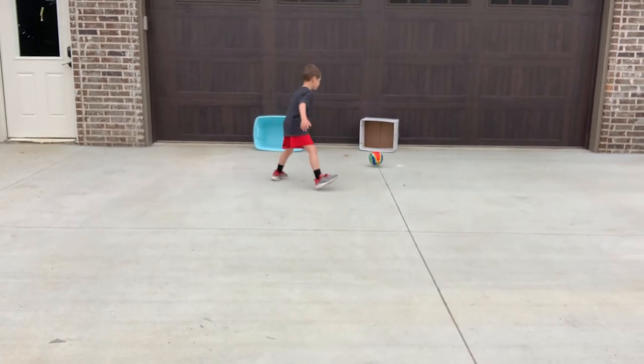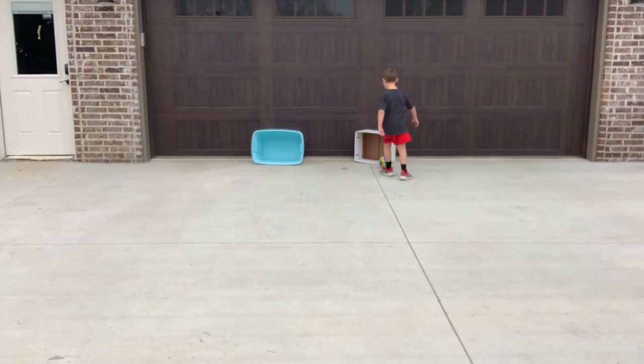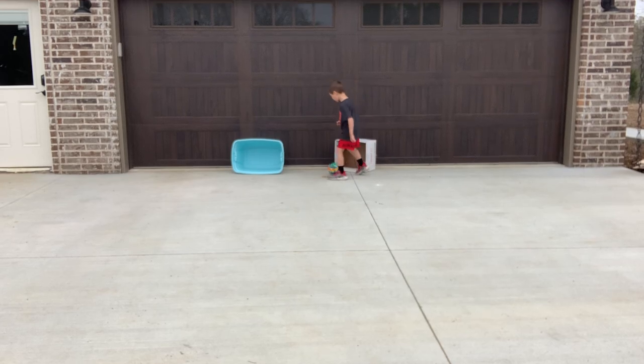Working on that foot-eye coordination — very hard, very tough, very amazing skills. Getting those feet moving, getting outside and enjoying the weather. I'm so proud of you guys. Make sure just look for things you have around the house and let's get going, having some fun. Bye guys! Jace, you want to say bye?